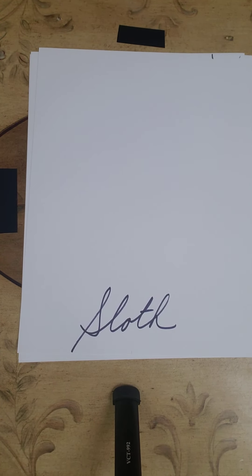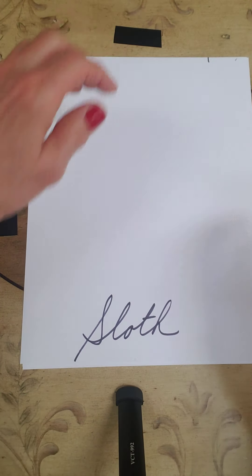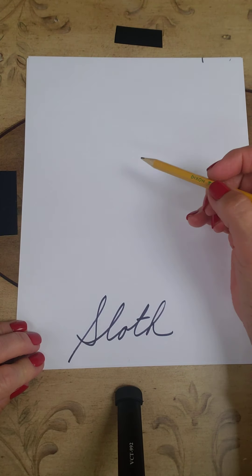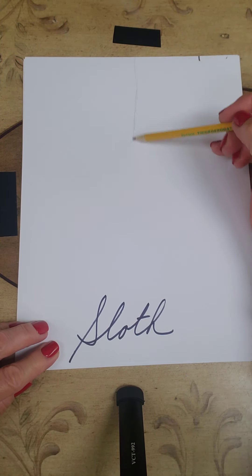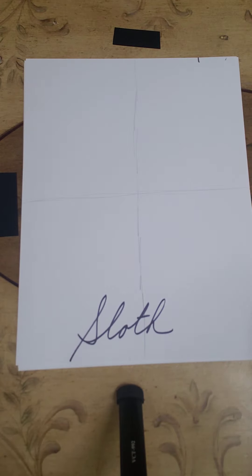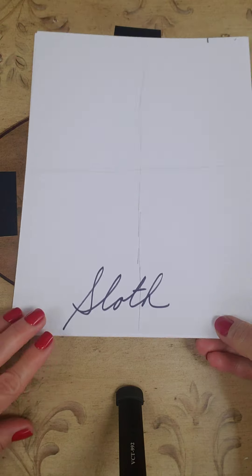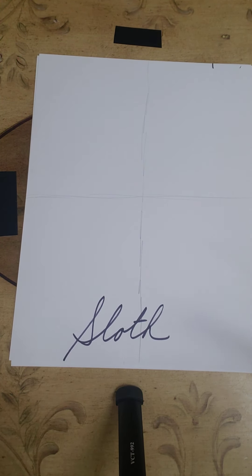We're going to draw a cute little sloth. You know about sloths — they hang upside down in a tree and very seldom come down. We're going to separate the page into four equal quadrants for placement. Some of these projects could be done different ways, but I'm going to keep it this way so we stay within the camera frame.